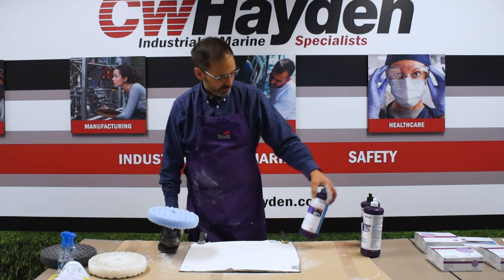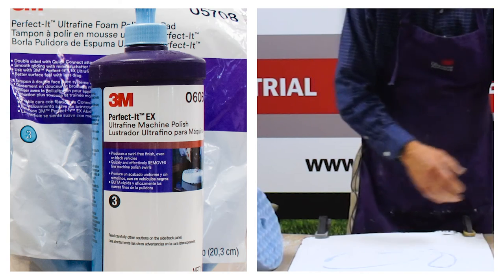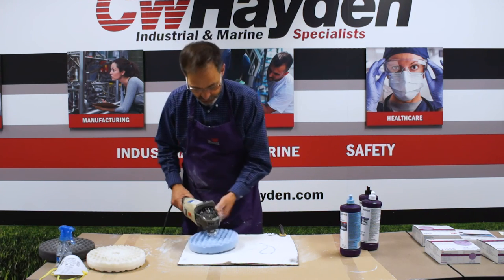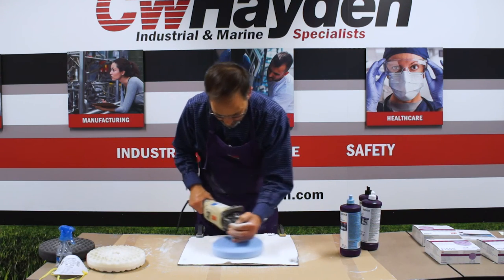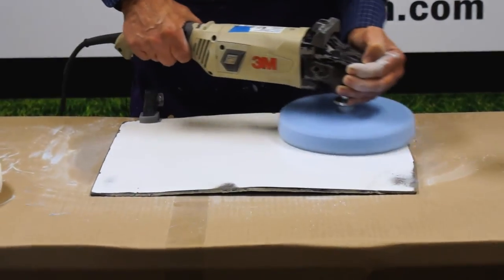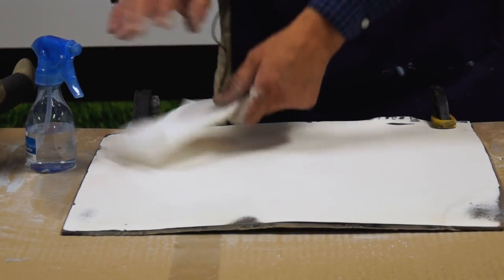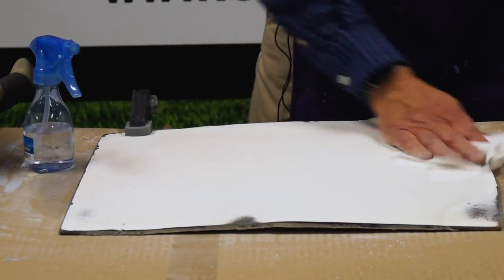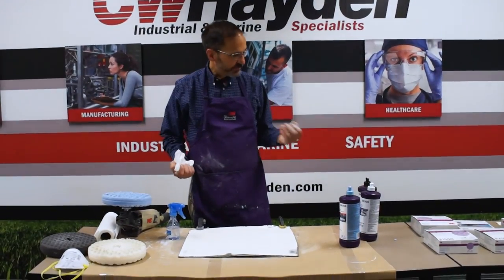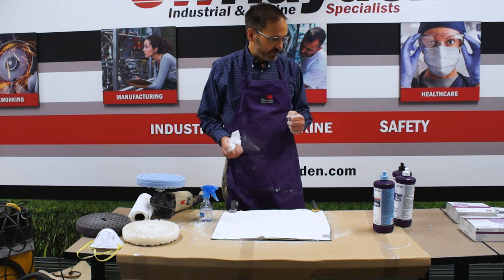For the third step we use the blue backup pad with the Perfected EX ultra fine machine polish. This is a very, very fine compound — it is not a filler, it is not a wax, it's just a compound — so what we end up with is a finish surface that has no gloss additives, just the glossy surface itself. We'll wipe off any residue and we have a bright glossy finish ready for delivering to the customer. That's the process — five steps, six if you count the initial cut down to 1,200 grit — and the one-two-three polishing system from 3M with the Perfected system. Thanks for watching.